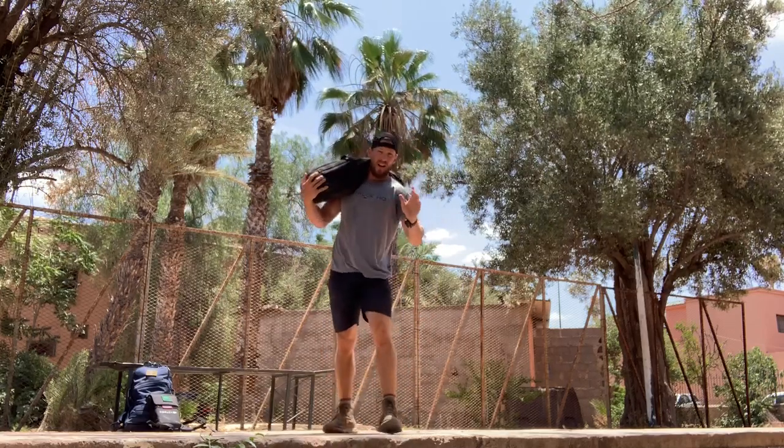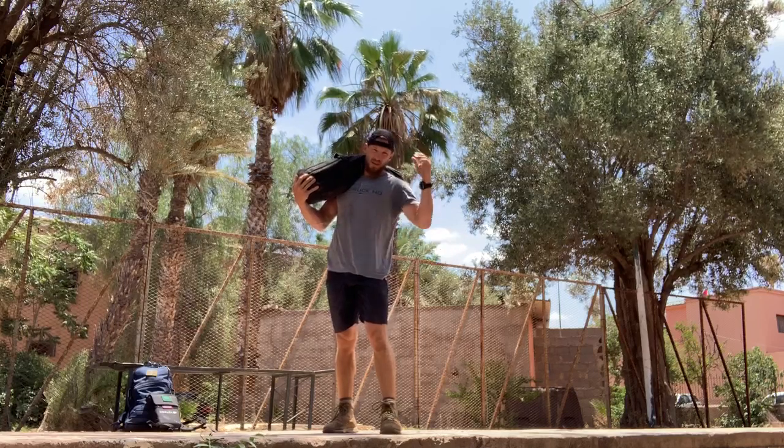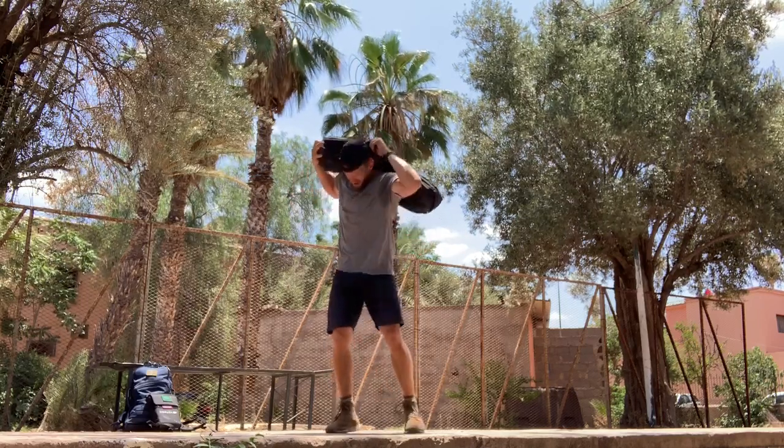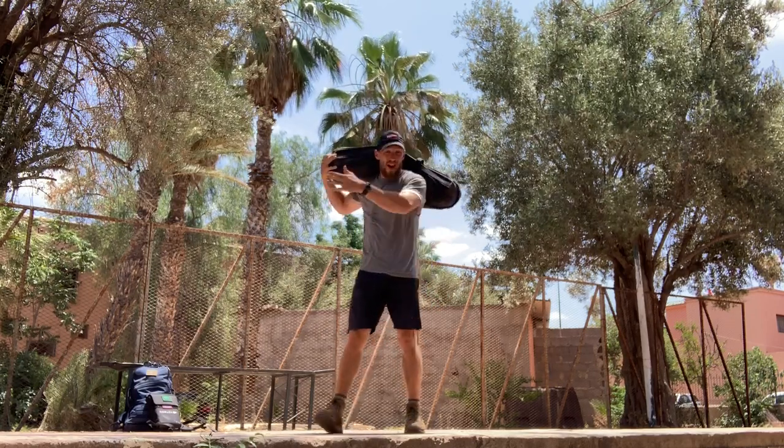On the first round, you're going to complete 10 clean and press and then 10 sandbag get ups. Then throw the weight up on your shoulders and take off for a 200 meter ruck — 100 meters out, 100 meters back.